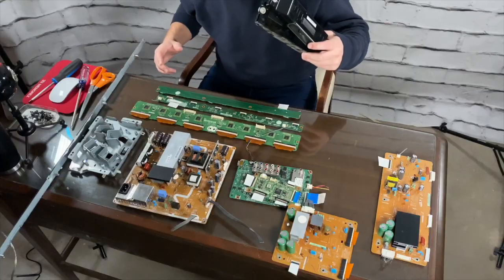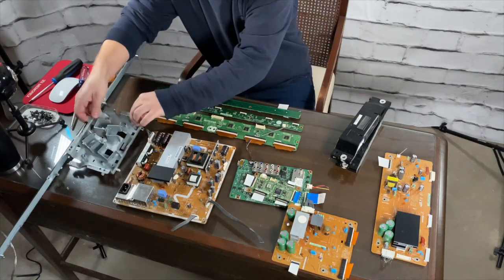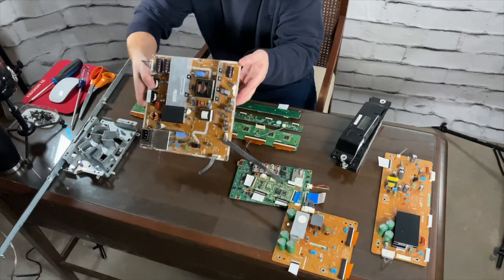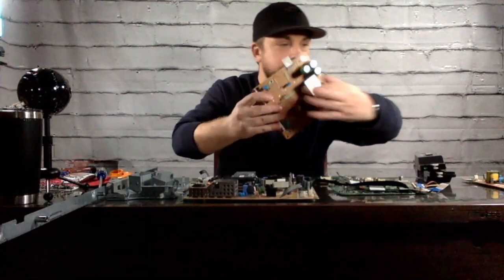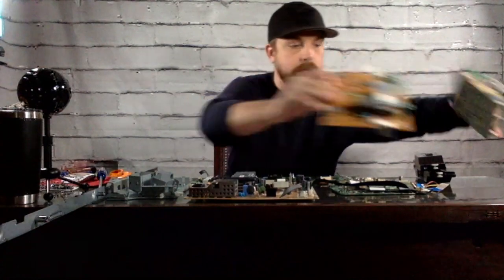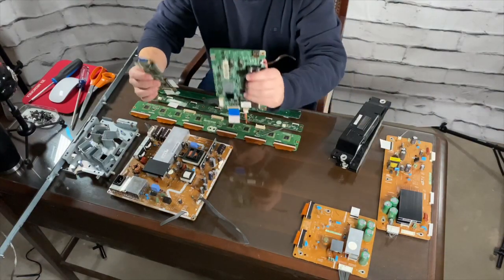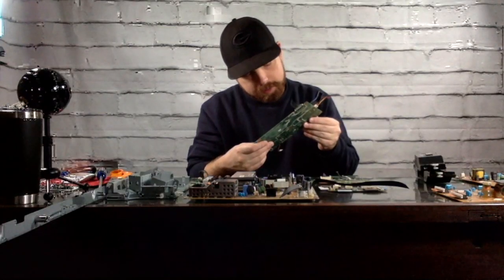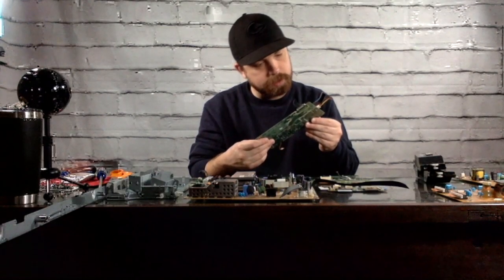All right, here's our total haul. We got two speakers, we got a bunch of what I think are steel parts, a number of these brown boards, and a number of these green panels as well — which I've seen people hold on to for scrapping. Like I said, I'm not really seeing any gold here. If there's something I'm missing, someone please tell me. What should I scrap next to find some actual gold? Maybe it's an old computer or something that's going to have gold in it — I want to find some gold for this channel.